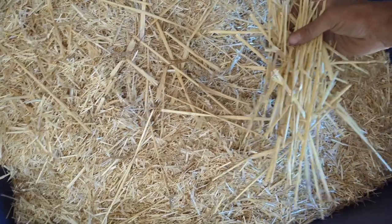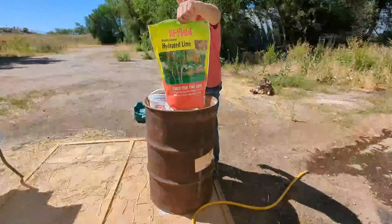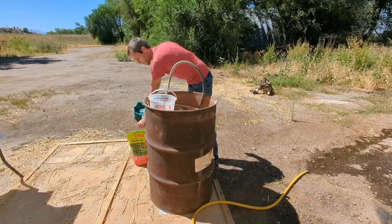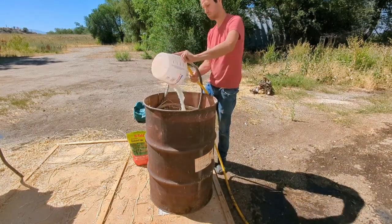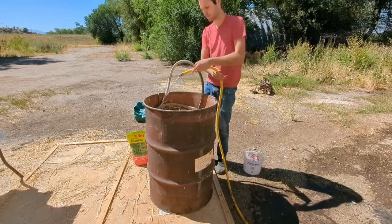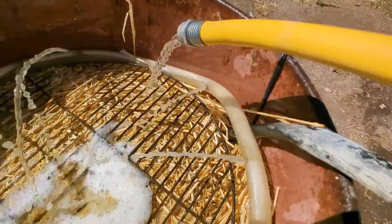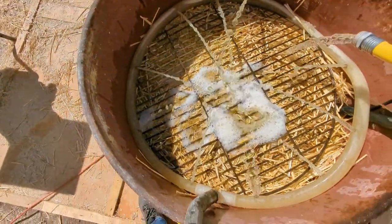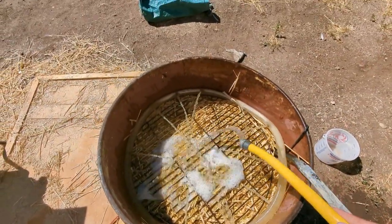Once you have shredded straw, you will want to soak it in a water and lime solution for 24 hours. It is very important that this soaks in a vessel that allows you to easily drain it. We use a 55-gallon drum with a pump at the bottom that allows us to drain most of the water. The pump has the added benefit that it can circulate the lime solution to ensure that the lime fully dissolves into the water and that the straw and lime solution are evenly mixed.